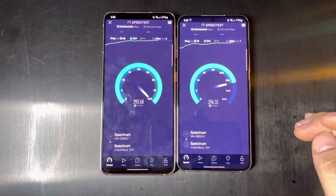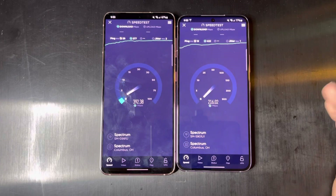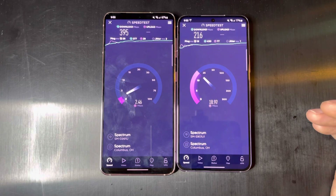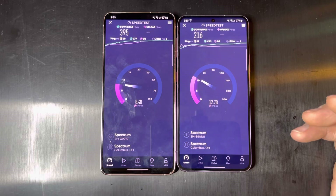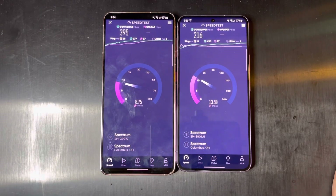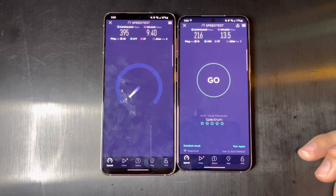You can see that, surprisingly, the results are running simultaneously on two speed tests at the same time, so of course it's going to take a hit on performance. But I would say this is pretty similar. The difference in speeds is probably when each speed test started and which phone gets more priority, because they are both connected to the same Wi-Fi network.